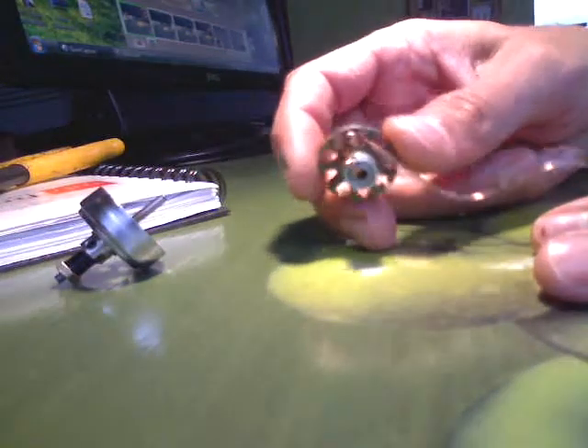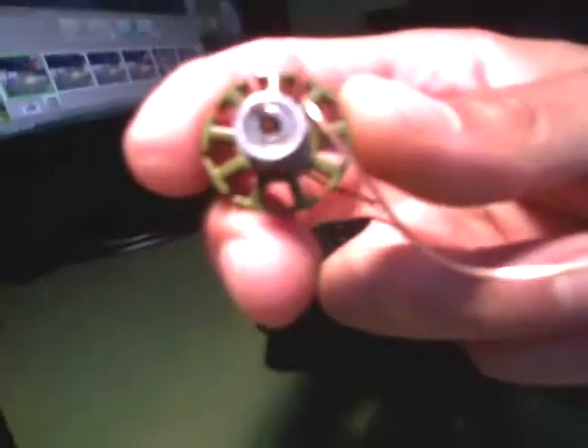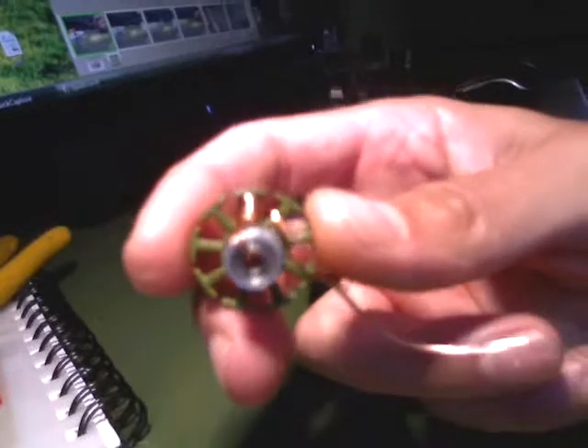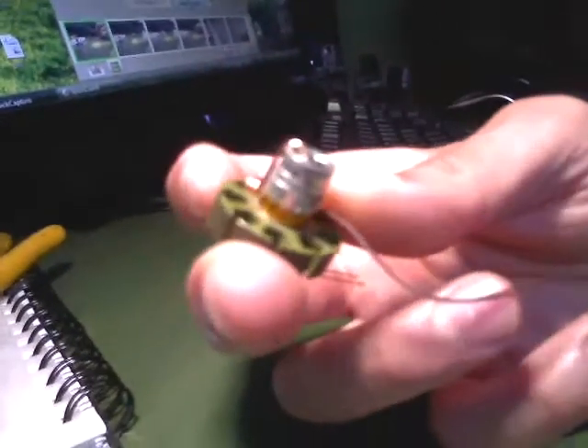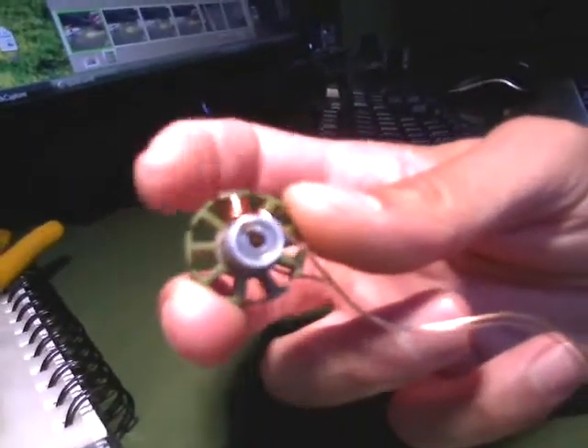I got eight winds in my first pole. I really can't fit anymore because I won't be able to get wire around the adjacent poles. So I got my eight.